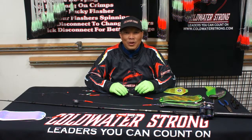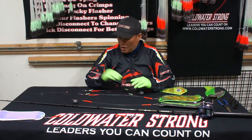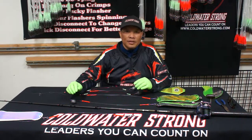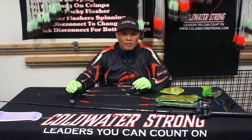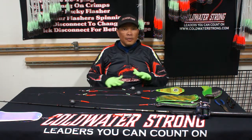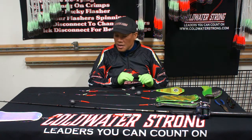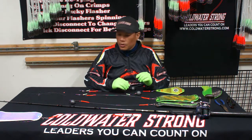Hi, this is Ken Vellante with Cold Water Strong. Today I want to give a tutorial on our anti-mainline twist lines that we have available here at Cold Water Strong. On the table we have an array of different types of methods and different types of flashers, and I want to go through how to hook this all up and the different methods that apply with different flashers.